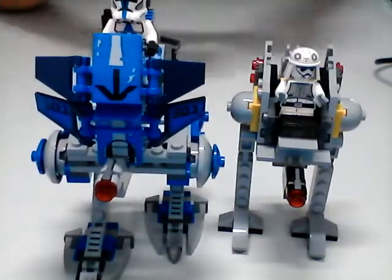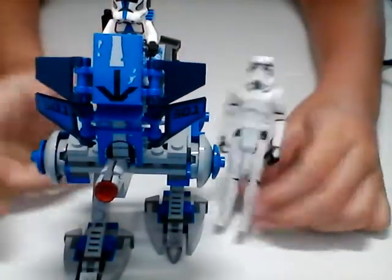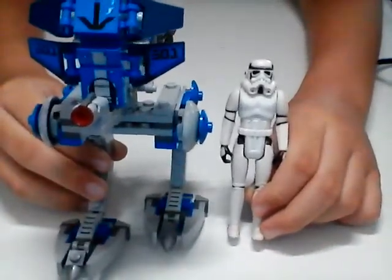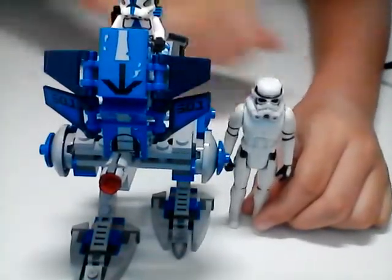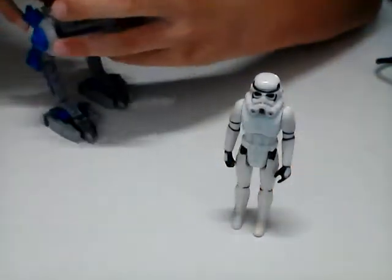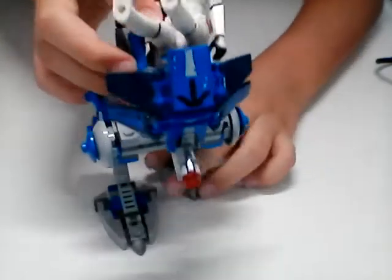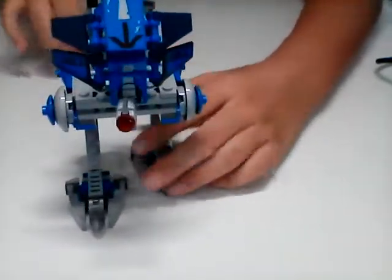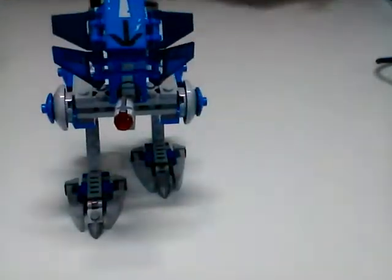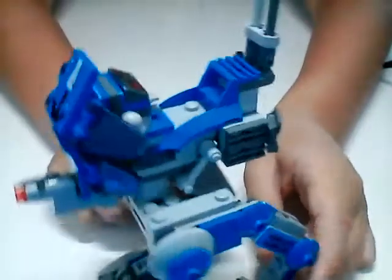Last but not least for scale, we have a Kenner Star Wars Stormtrooper figure. I tried it out before recording - he can sit on it. It seems to scale. His legs do stick out, but it's to scale. It's a bit large, but when you look at other LEGO AT-RTs, it just seems fine. Something I really like though, is the hydraulics that are made here - it's just a simple rod held together with some clamps.